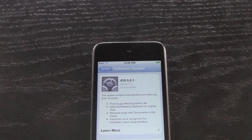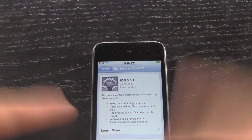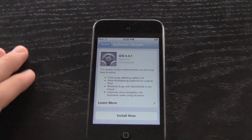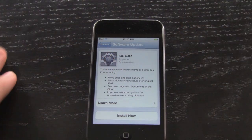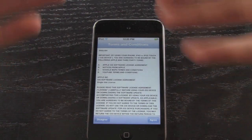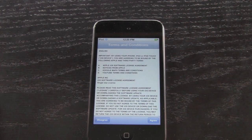Don't install it if you want an untethered jailbreak sooner rather than later. I'll discuss that, but first I'm going to do an over-the-air update demonstration — I don't really care since this is my iPod touch. So we're going to hit Install Now and I'll show you how you would perform an over-the-air update.